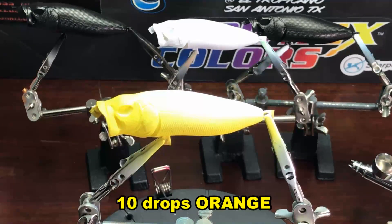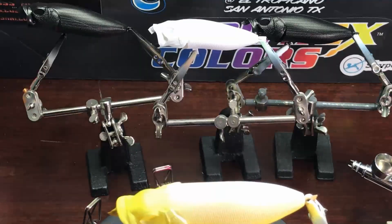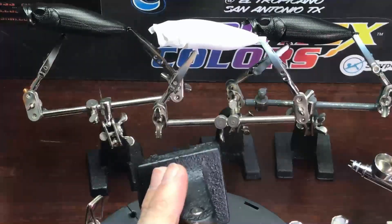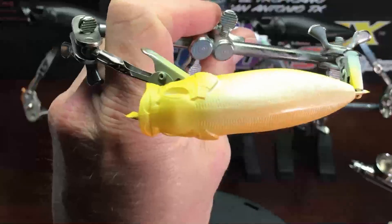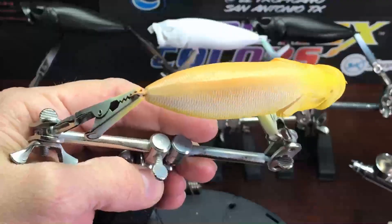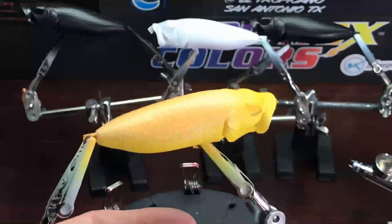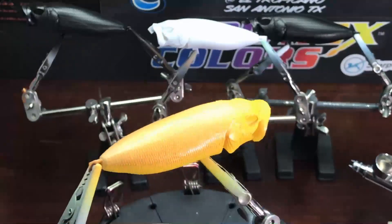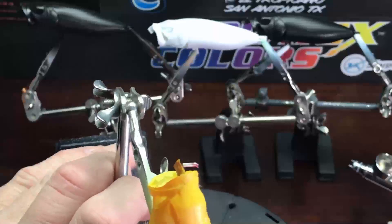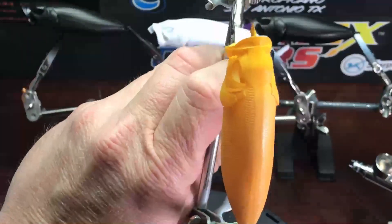Looks like I got the camera angle off just a little bit here — my apologies, it'll be back to where it needs to be in just a minute. You'll notice I'm covering up most of the yellow that I sprayed on top of the head, but the yellow will actually give the orange more contrast and richer color. Just continue to cover the top half of the lure with the orange, fading down the sides.